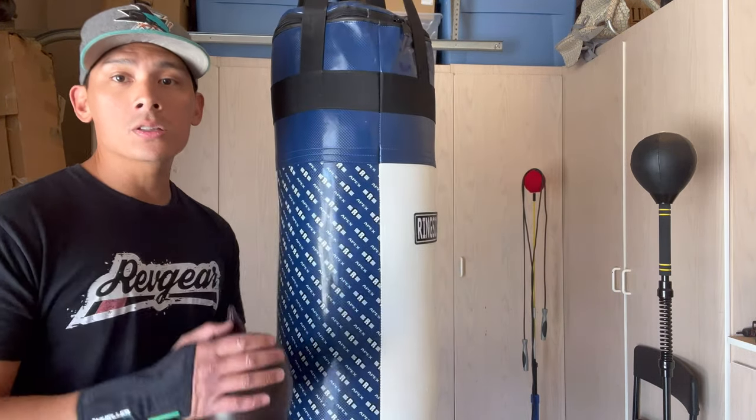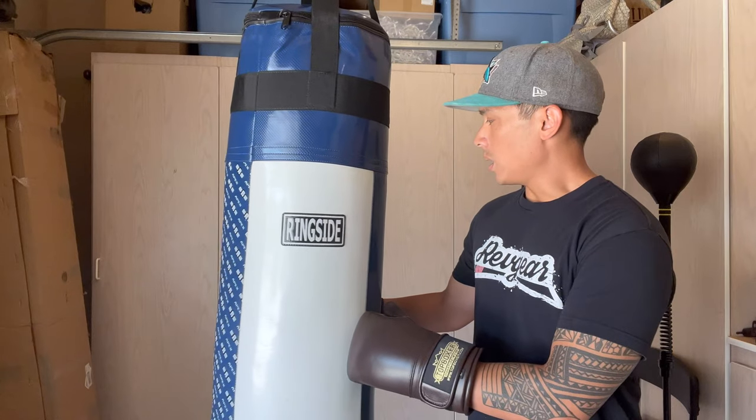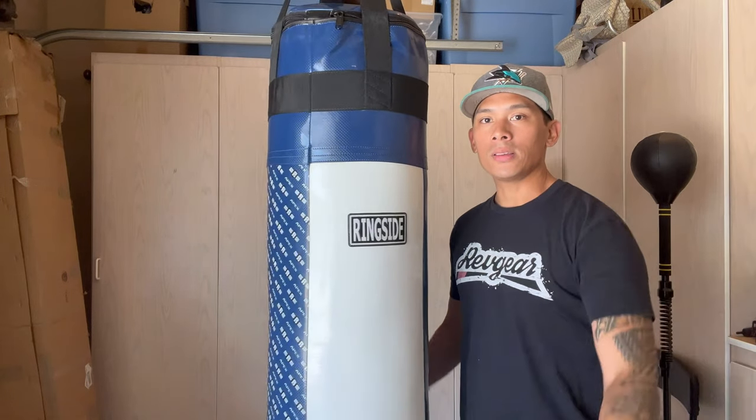If you guys have any questions or comments, leave them down below. I'll put the link in the description where you can find this Ringside Apex 100 pound heavy bag. I'll see you guys later — take care.